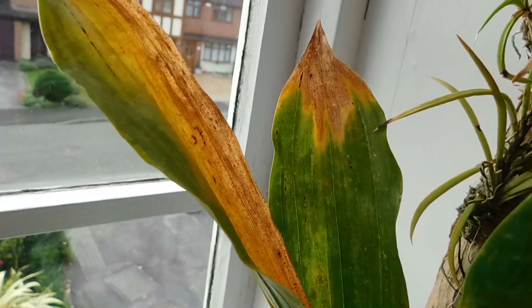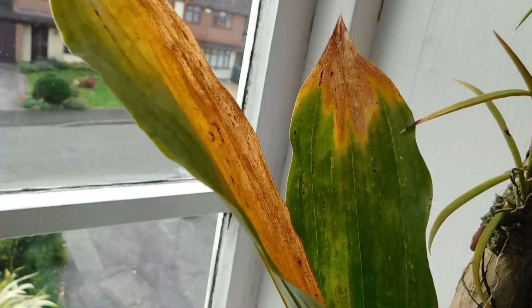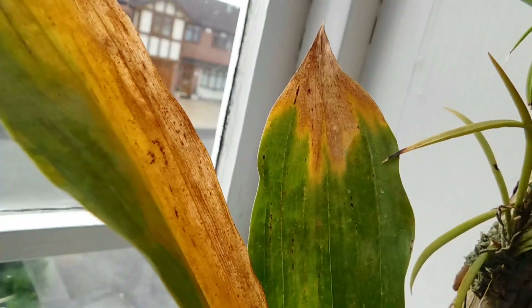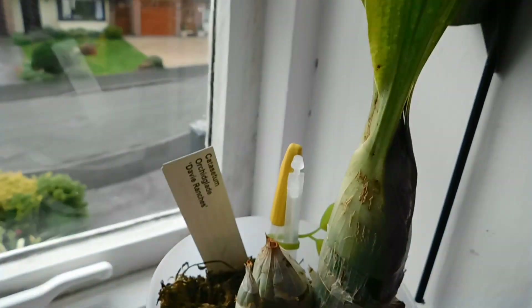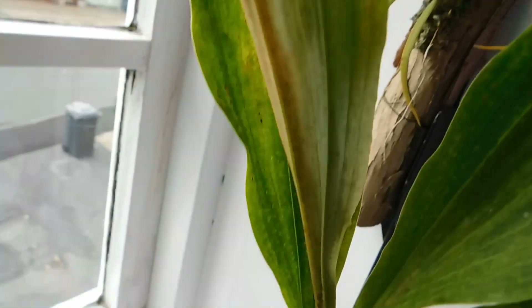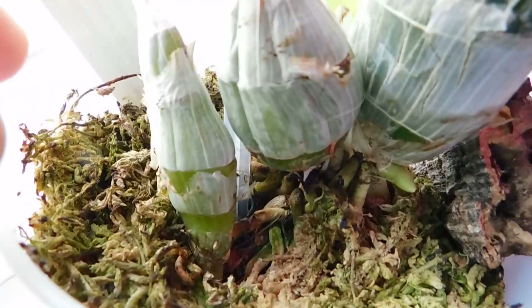This is the Catacetum Orchid Glade Davy Ranches, and you can definitely see we have that flower spike developing there. I've had to put a piece of cork bark just there to lift this up, and so eventually this will completely go into dormancy. I've just noticed that this little bulb here is wobbly.